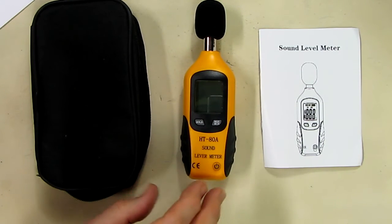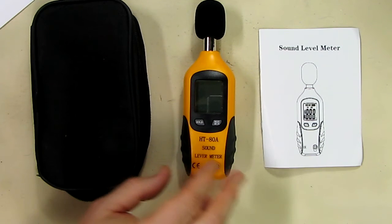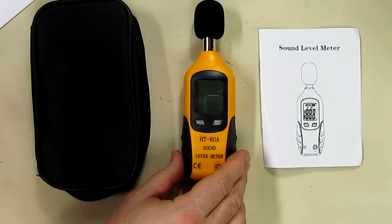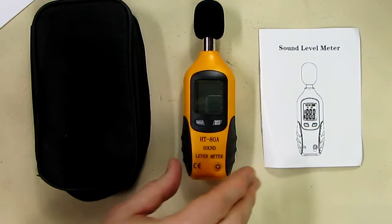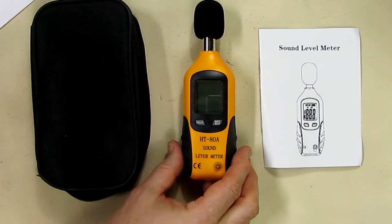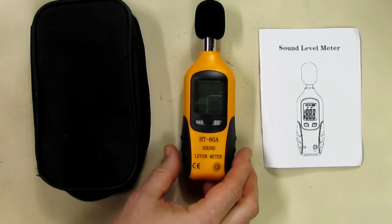It takes a nine-volt battery and you get about 50 hours of use. It uses A-weighting on the frequency scale and has a half-inch condenser electret microphone up front, and it will work between 32 and 104 degrees Fahrenheit.